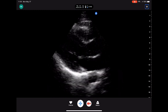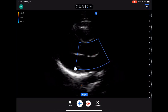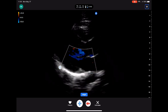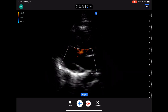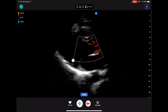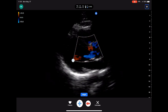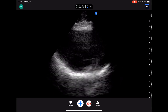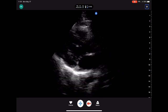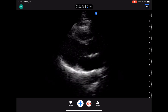Now let's get some color on here. You can adjust the color box just with a finger gesture like that. This is not the best view for color Doppler because you're perpendicular to the ultrasound beam, but nevertheless you can see how easy it is to manipulate things. So there's my right ventricular outflow tract on the top of the screen, mitral valve on the bottom, and you can even see my descending aorta at the very bottom. Bright pericardium.